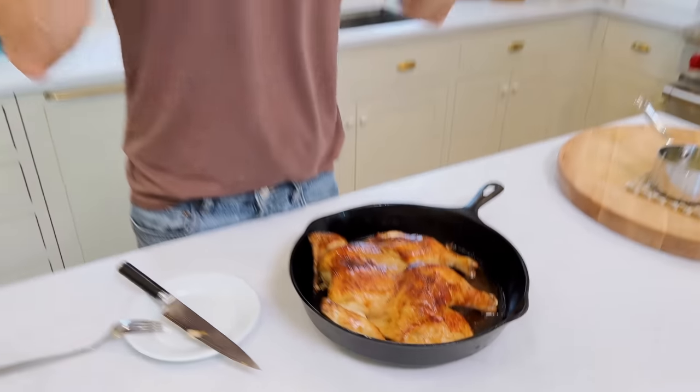If you love a good rotisserie chicken, this is your chance to make a great roast chicken at home. I'm gonna take you through each step of the way to make sure it's seasoned and tastes amazing. This citrus and herb chicken is gonna be on your roster, so let's make it together.